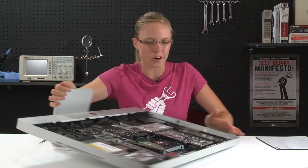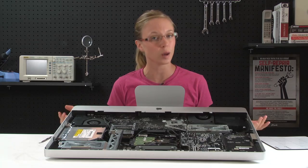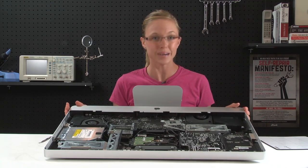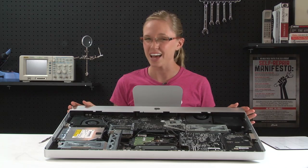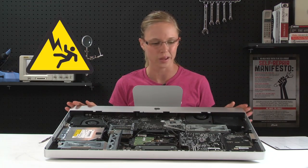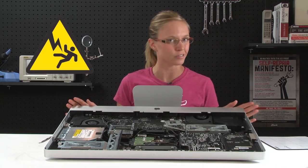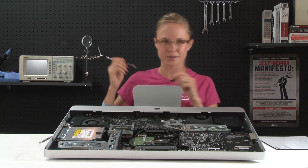We can actually start to get to work on removing the power supply now, which is held in place by a couple of cables and four screws. But before you go removing the power supply, keep in mind that it does have the potential to shock you, so you do not want to touch the face of the power supply. Work safely and very carefully. That being said, I'm going to get started removing the screws that hold the power supply in place.